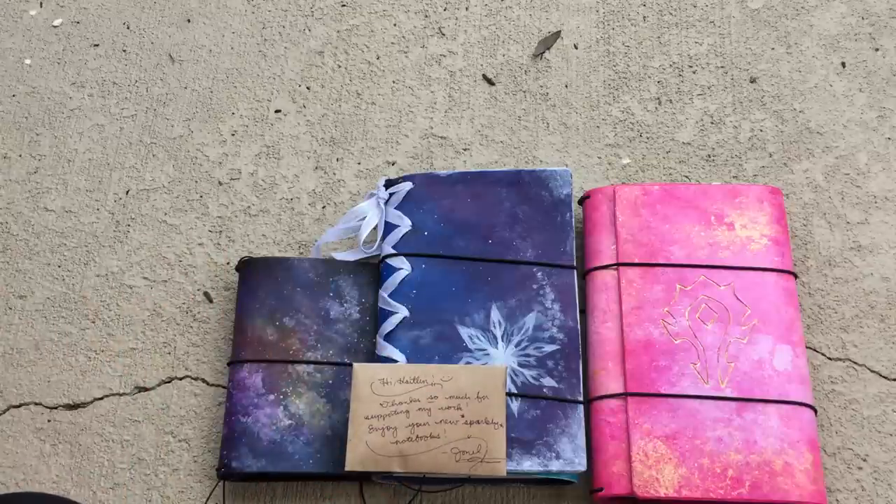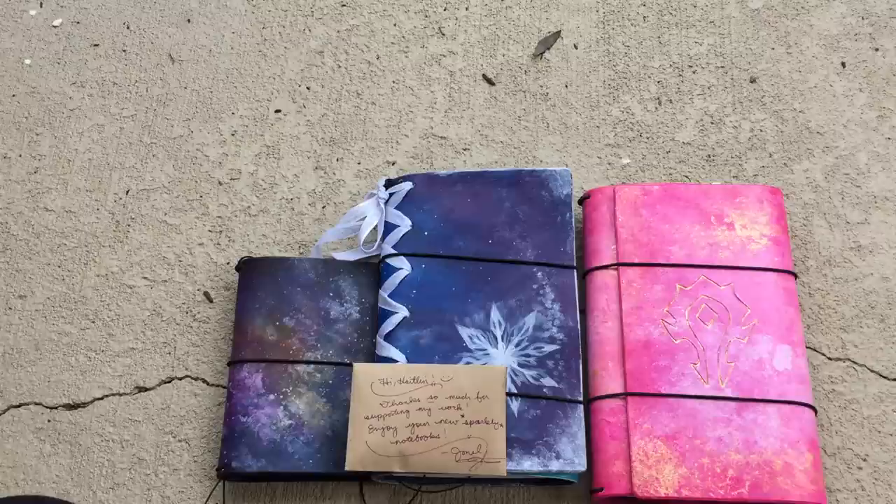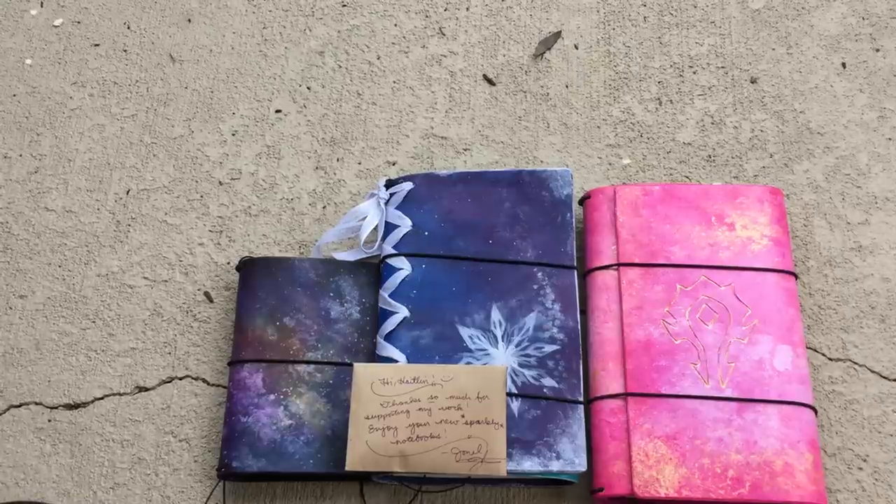Her work is just stunning and I highly recommend that you check out her stuff on her website and her Instagram. If you're into traveler's notebooks, consider having her make you one that's beautiful and one of a kind. Thank you — I hope you enjoyed this video and my blithering on about how beautiful they are. Have a wonderful day.